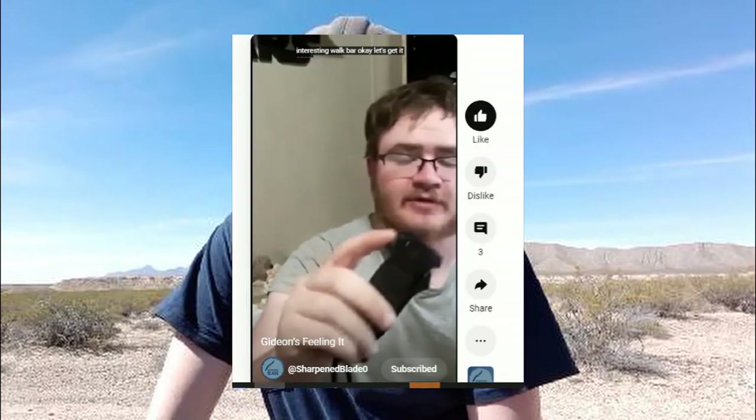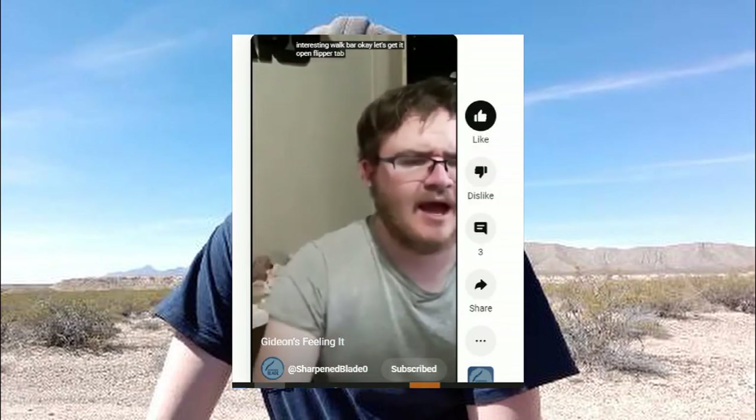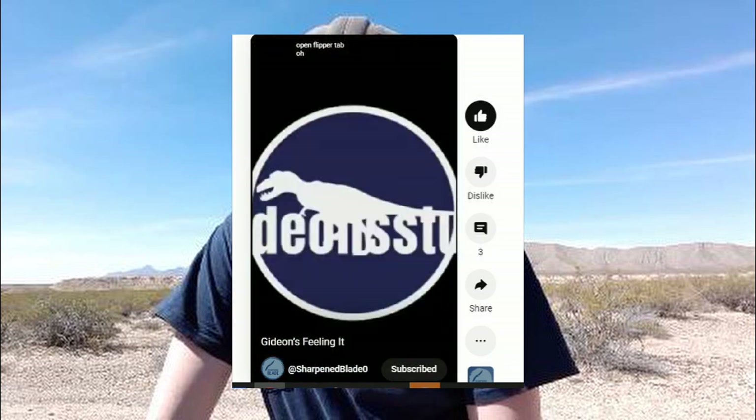If you've seen the meme video that Sharpen Blade did, almost a year ago at this point — that's how long I've had this knife — this is the knife I unboxed where the detent was stronger than I was expecting and I went 'ow!' I'll link that video in the description. But yes, very strong flipper tab.